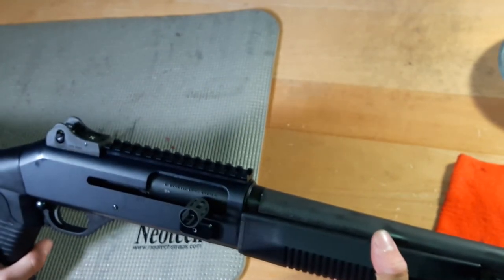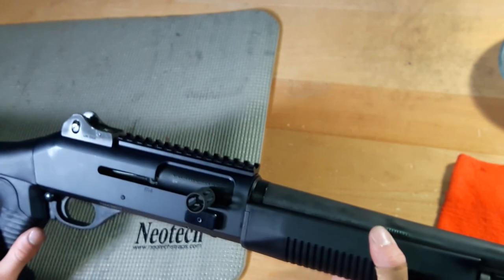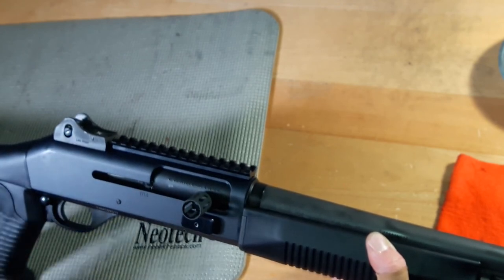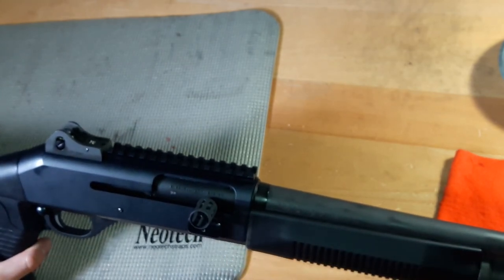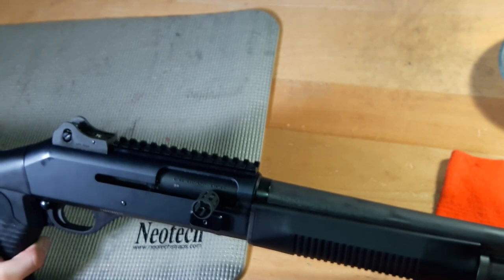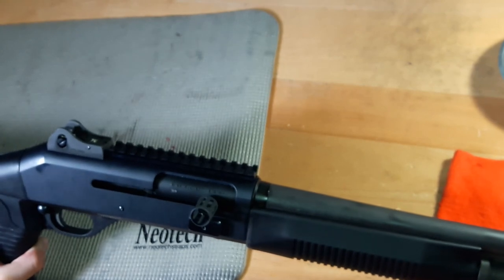I hope you guys enjoyed this video. I apologize for it being long — I just want to make sure that everyone knows how to do this. Sorry about the lack of quality in some areas and the terminology, but I hope you were able to get a general understanding of how to change each part or at least upgrade your gun to your liking. Thanks for watching. If you have any questions, put them in the comment section. Hopefully you'll subscribe and I'll see you in the next video.